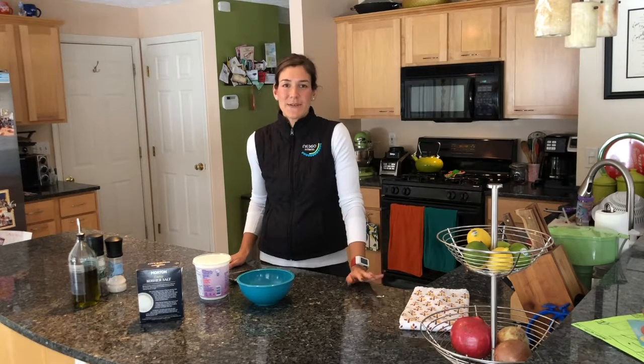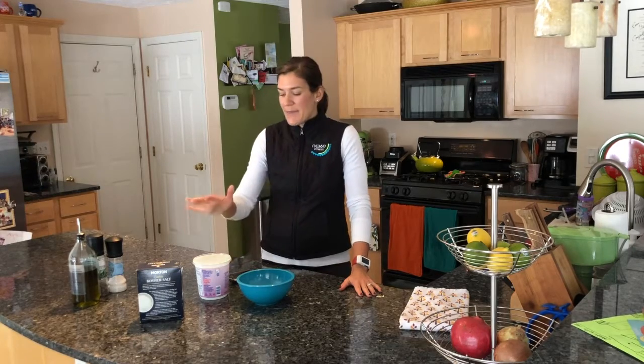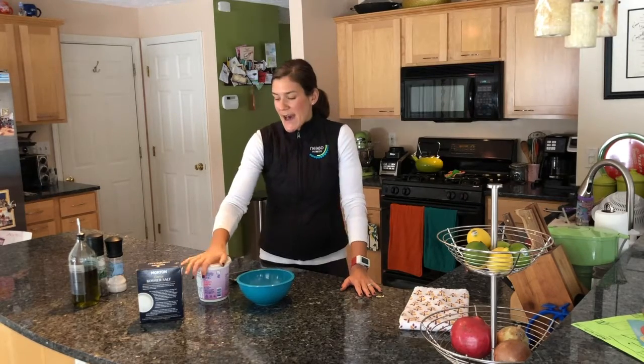All right, who's ready to top off their turkey tacos or turkey taco bowls? This is one of my favorite tips and tricks from the kitchen I'm sharing with you today.